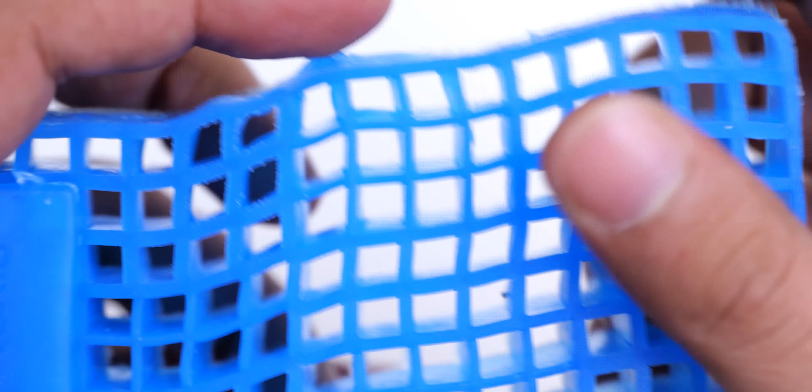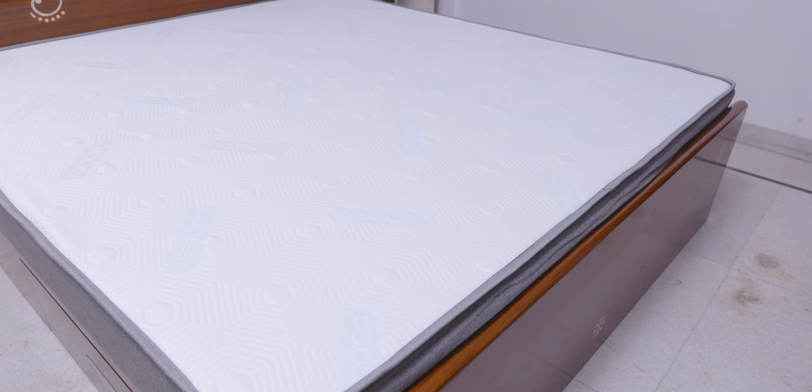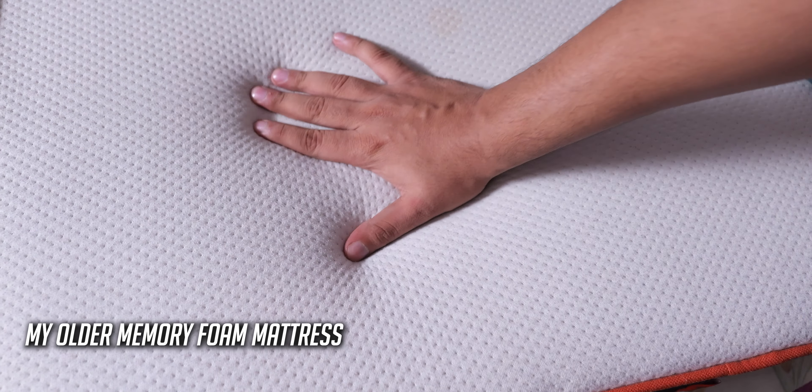This is a smart grid mattress made of hyper elastic polymer, and compared to memory foam there are many benefits. The first advantage is that these mattresses do not get hot like memory foam mattresses, because they have air channels in the grid to make them very breathable. I did notice the heating issue with my previous mattress but had gotten used to it — after using this mattress I can definitely feel what I was missing out on. My mom has issues with the heat of memory foam mattresses, so she liked this one a lot, and my other family members did too. The Snowtech layer also enhances the feeling of being cool.